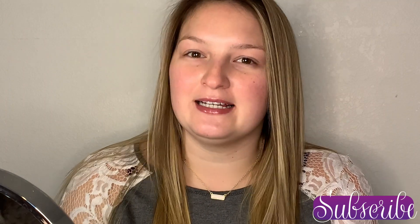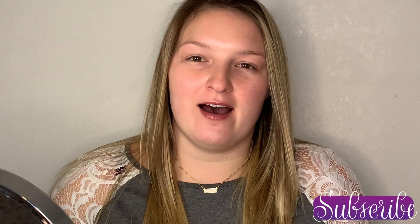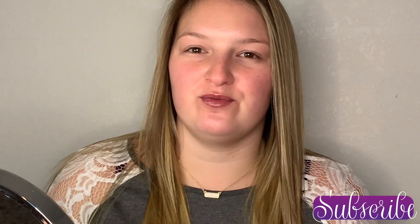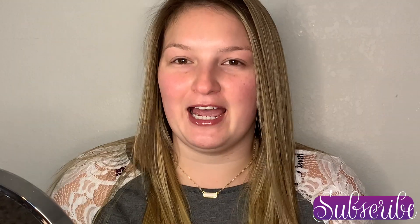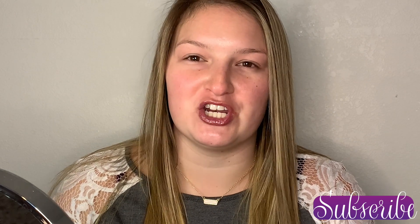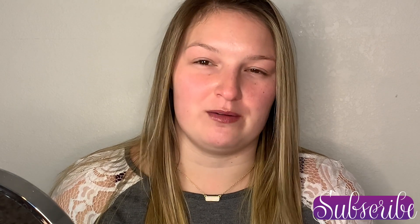Hi everyone, welcome back! Today we're going to use a little gift set that was sent to me. I have two baby cousins and they sent me this gift for Christmas. I happen to know that the older one really likes to watch these videos with my aunt, and I just wanted both of them to know how much I appreciate the gift and wanted to show them what could be done with it.